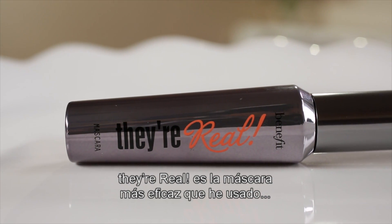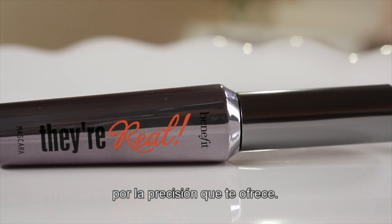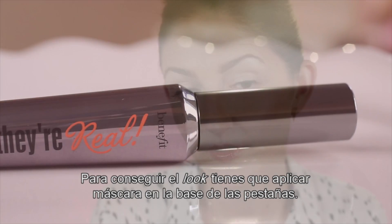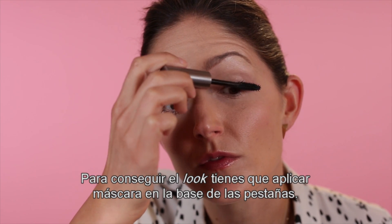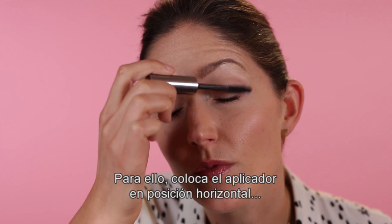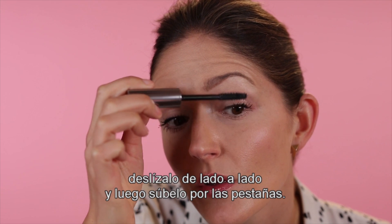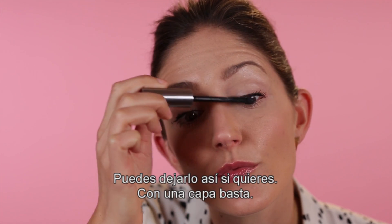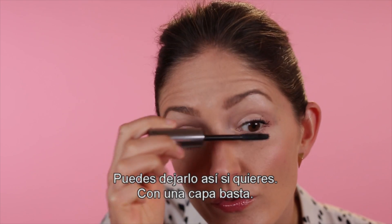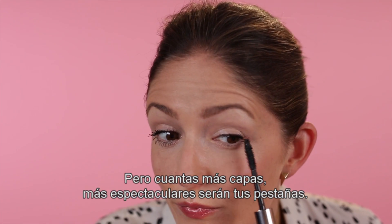Their Reel is the most effective mascara I've ever used to create that false lash look because of the precision that you can get with it. In order to get that false lash look, you have to build the base of your lashes up with mascara. To do that, place the wand in a horizontal position at the base of your lashes, wiggle it side to side, and then pull up through your lashes. One coat is fine, but the more coats, the more drama — the more look of falsies you're going to get.